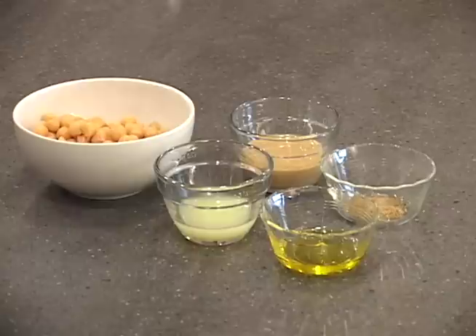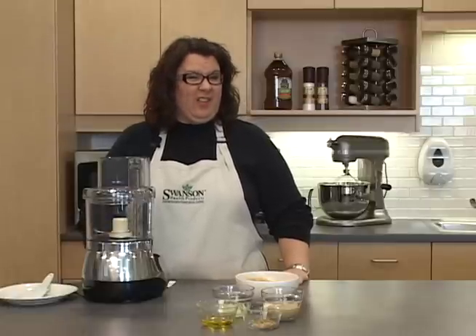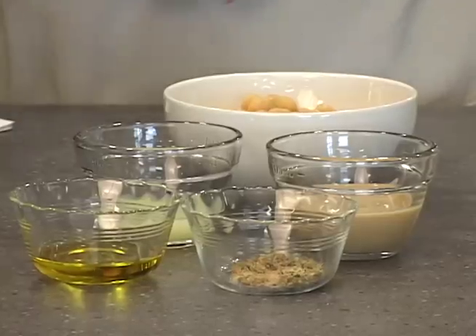Our first recipe is healthy hummus, and this Middle Eastern dip is packed with health, nutrition, and lots of flavor too.